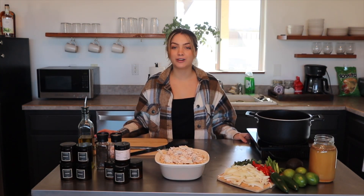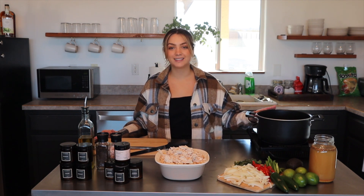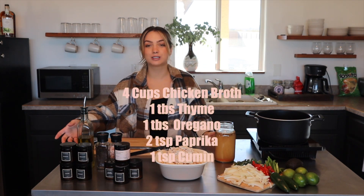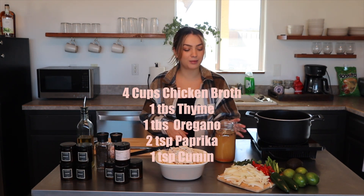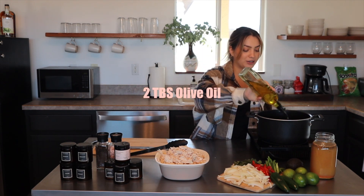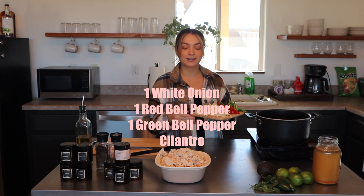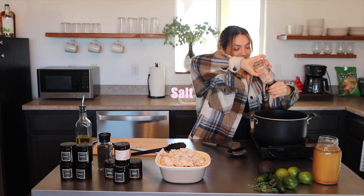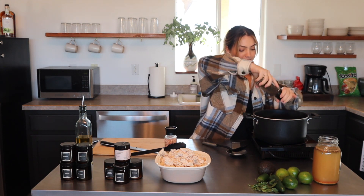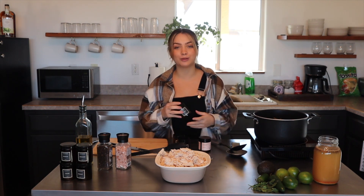Now that the chicken is shredded, we're going to move on to the even simpler part — throwing all our veggies into one pot. In the chicken broth I added a few spices: thyme, oregano, paprika, and cumin, letting it develop into the flavor of the broth. Let's go ahead and add about two tablespoons of extra virgin olive oil. Our pot is ready — let's throw everything in together. It's not chili without cumin; it adds that warmth and nice cozy flavor, perfect for winter.